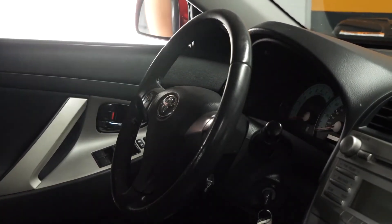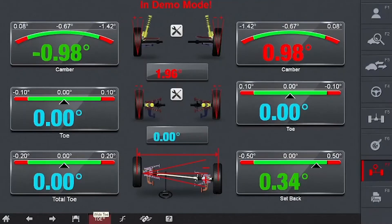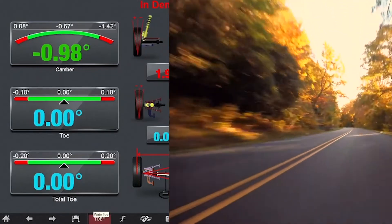Additionally, with Toe Plus there's no need to readjust the wheel after the test drive. If the toes are equal from side to side and the steering wheel is straight, you can have confidence that the vehicle will drive as straight as you see on the screen.